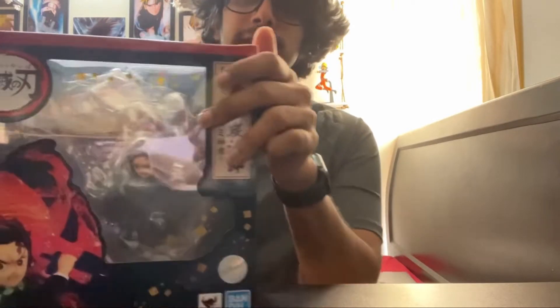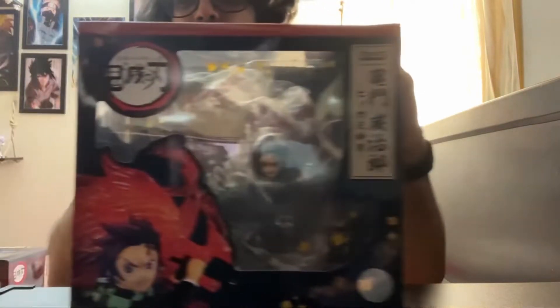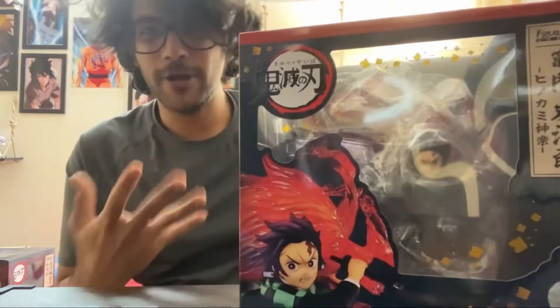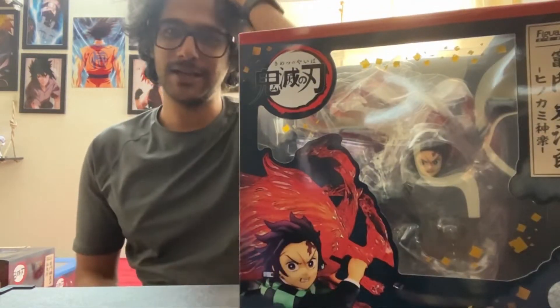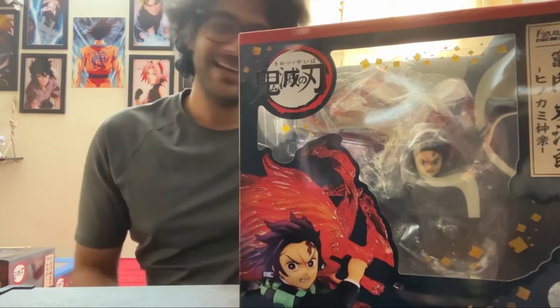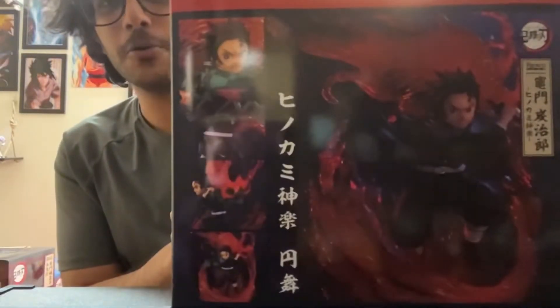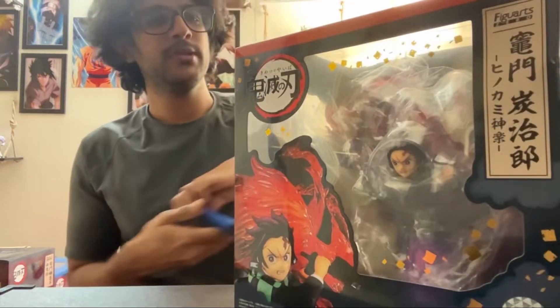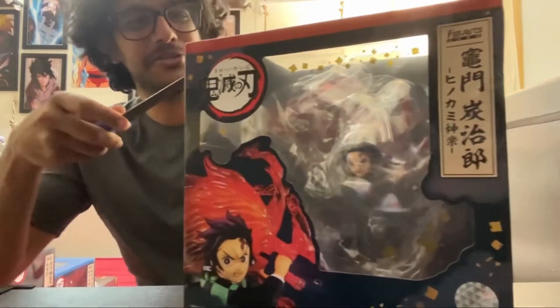Hey everyone, this is Sanjay and today we are gonna watch the unboxing video for Tanjiro Figuarts Zero. I was a little hesitant before buying this because it is so pricey, but yeah, I couldn't resist — look at him guys, look at the image of it, look how good he is. So I couldn't resist from buying him, so yeah, let's dive in.